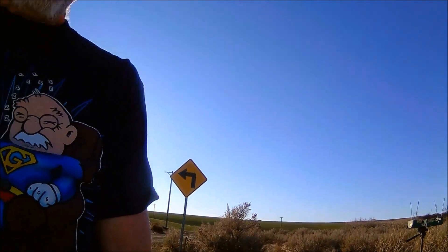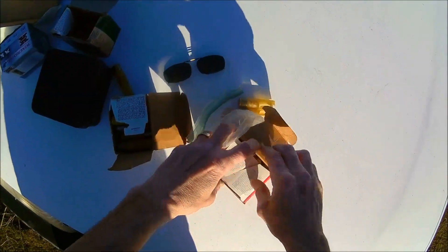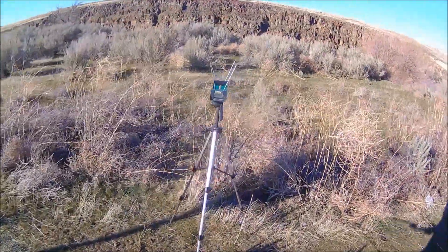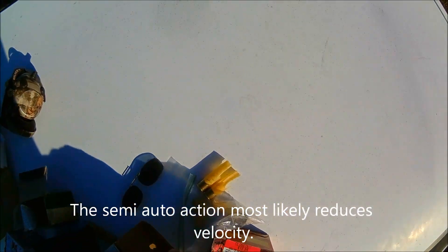Now we'll test a Black Cloud to make sure that it is what it says it's going to be. This wind is a problem. That says only 1,242. I'm wondering how accurate this chronograph is. It's only supposed to be, what, 1,300-something, I think. I can't read the box — it's all kind of rubbed off there.